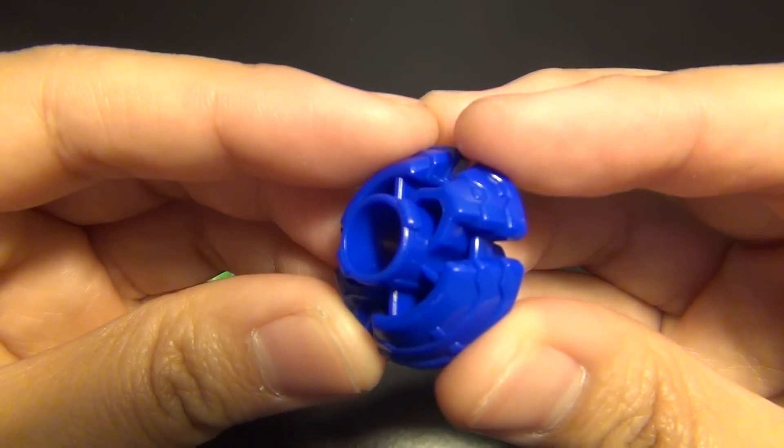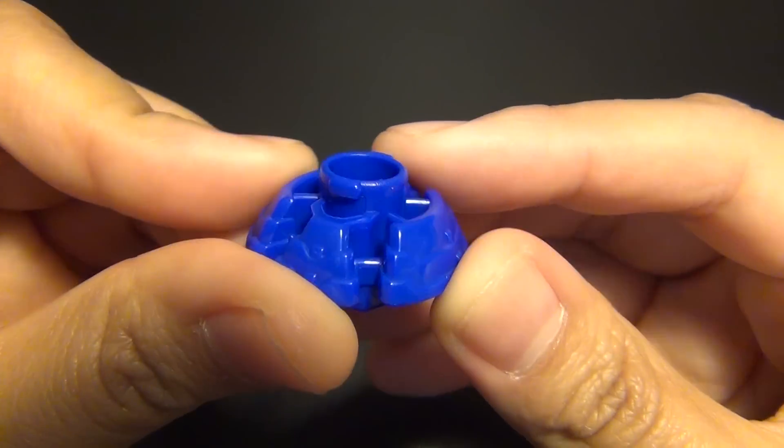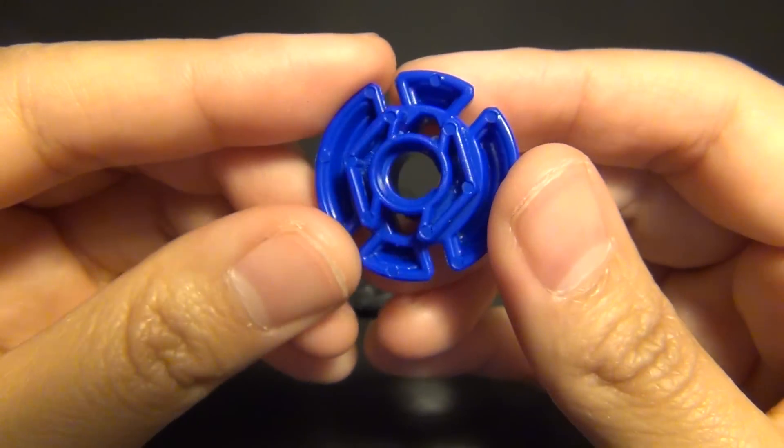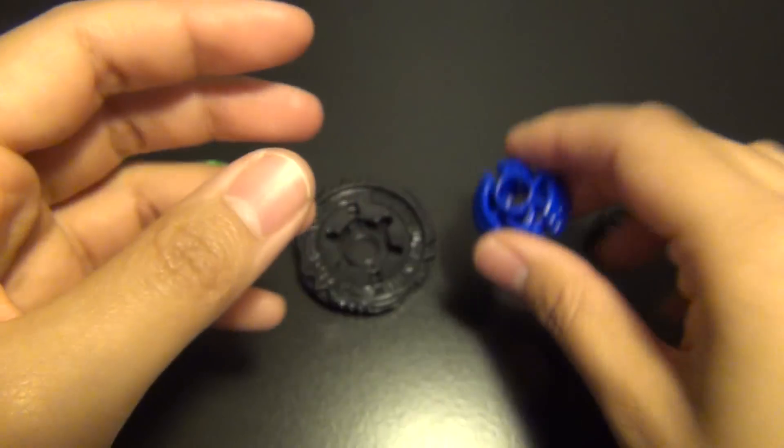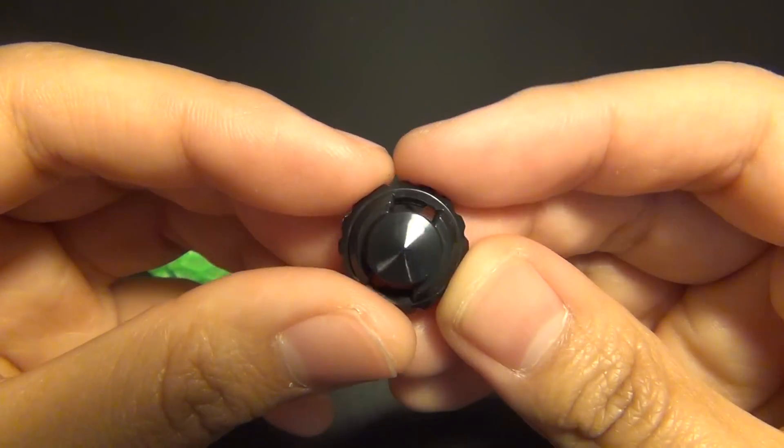And AD-145 — Armor Defense 145. And D for defense.